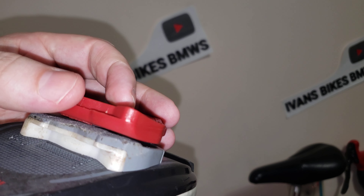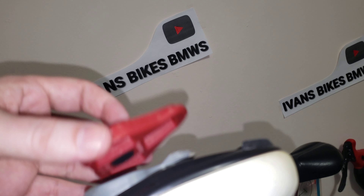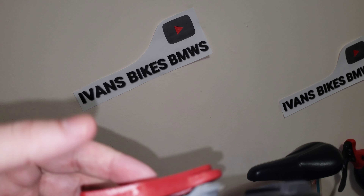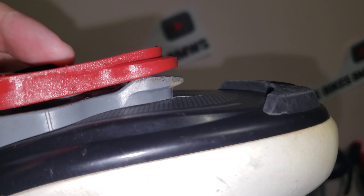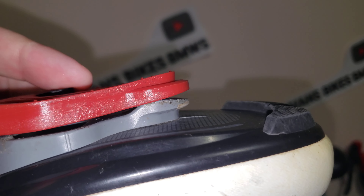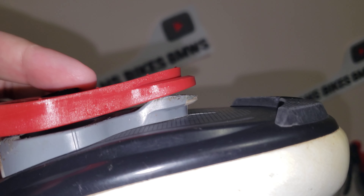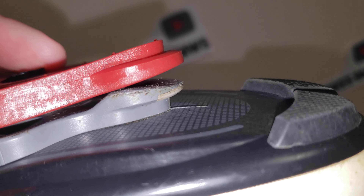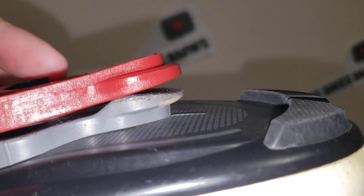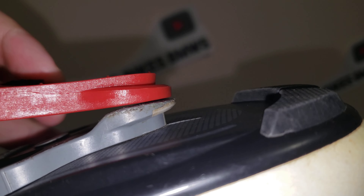Now where the issue starts is this here. Look at this comparison — now you see the difference. The gray cleats are more than 50% worn down and these red ones are brand new.